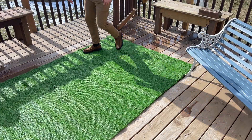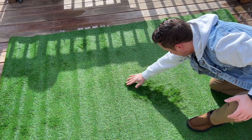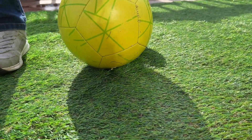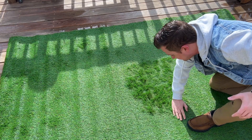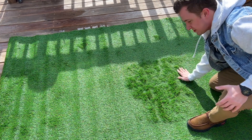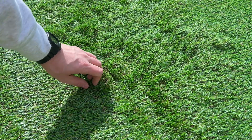We're gonna step on it to flatten her out. Hopefully that gives you an idea of just how realistic this rug is — a very nice realistic rug. You can see it's a little flat from shipping, but as I brush my hand on here the rug is starting to come up. Give you a close-up of that — you can see just how realistic this grass is.